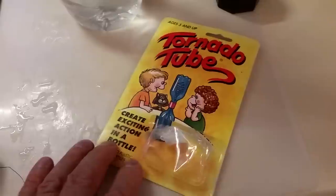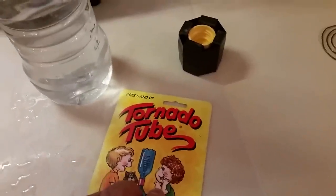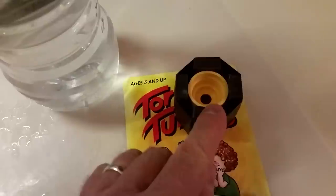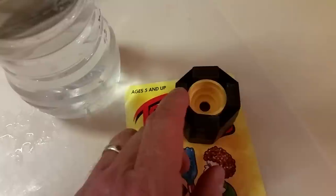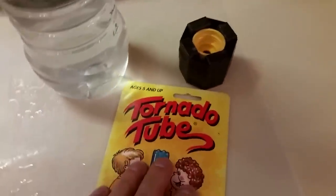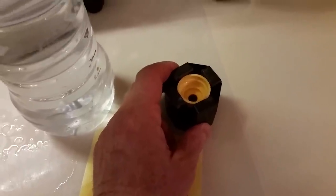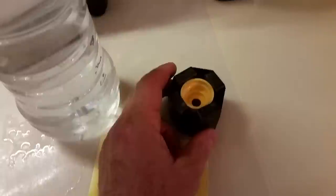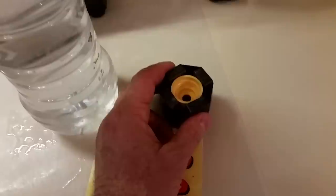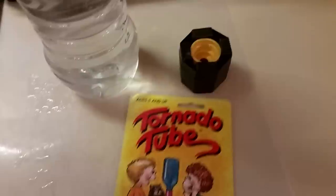A friend of mine brought over a $35 vortex device, very similar to what I'm showing you here, except it had pin magnets inside. It was a very powerful device — too powerful, actually. He spun up some water and I had two big glasses of it. Afterwards he said I was only supposed to have four ounces in the morning and four ounces at night. For the next two days I was feeling pretty rough, detoxing, because it was so powerful.